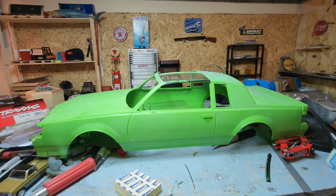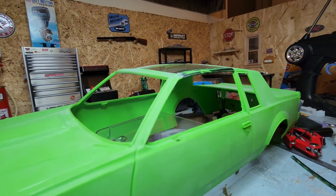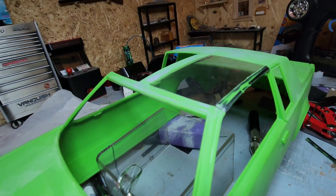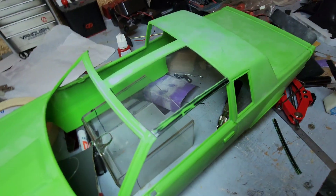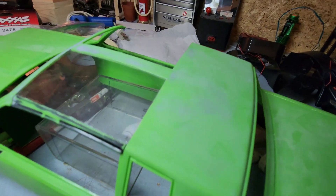Redoing the T-tabs. I didn't like how they were sitting before, and there was white residue from the glue. Now it's good.